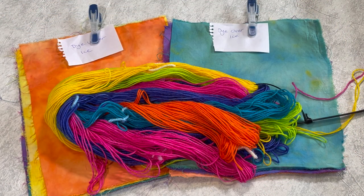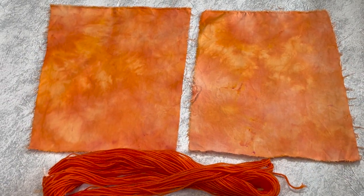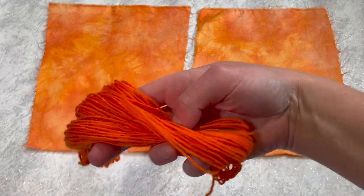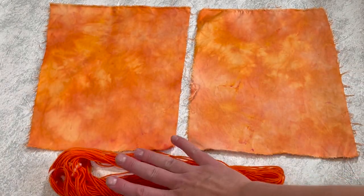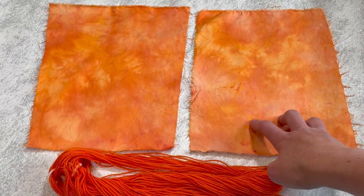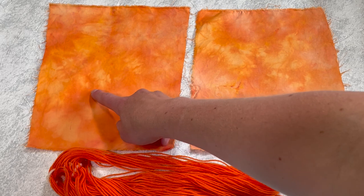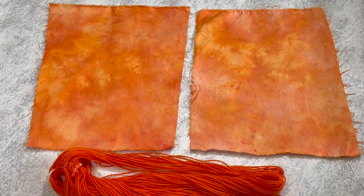Here is everything finished. Starting with Orange Crush — this one was dyed under ice, this one dye over ice, and this is the skein of yarn. The yarn is a pretty solid, absolutely gorgeous colour. I can't really see much of a difference between the under ice and over ice on the cotton — maybe over ice is slightly paler. But you can see lovely shades with some yellows and tiny bits of red coming through.